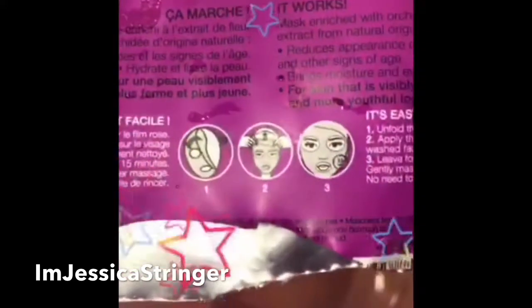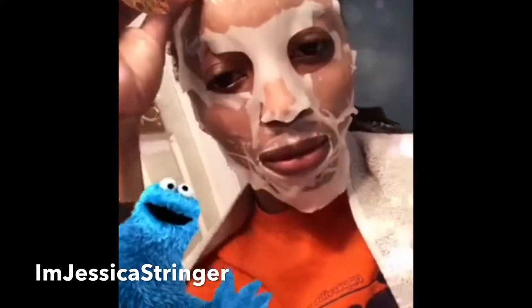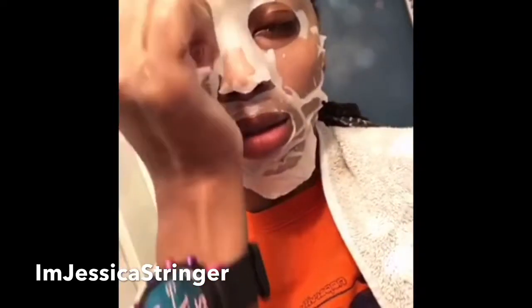Alright, I'll see y'all in a couple minutes. It feels very moisturized.